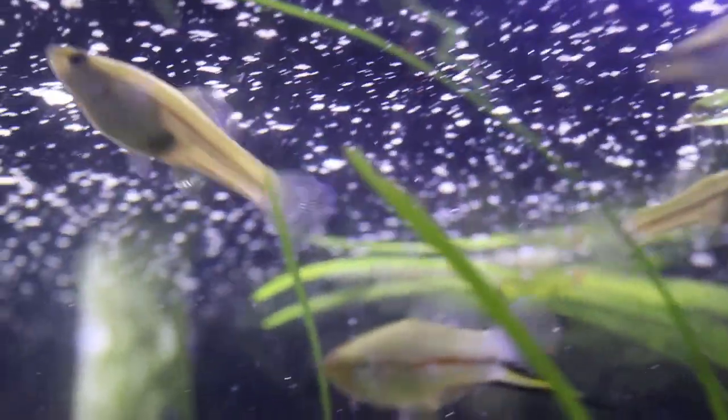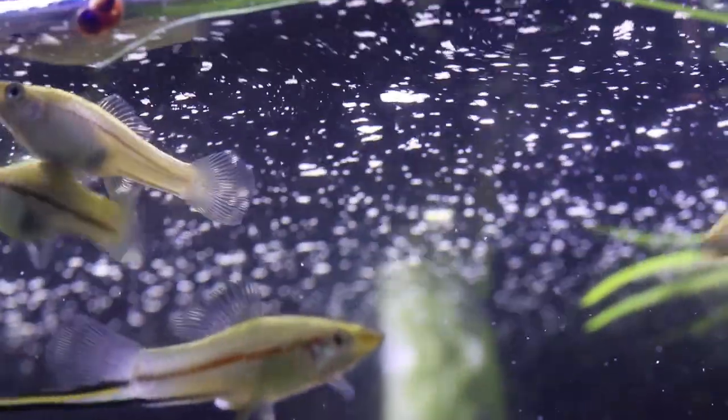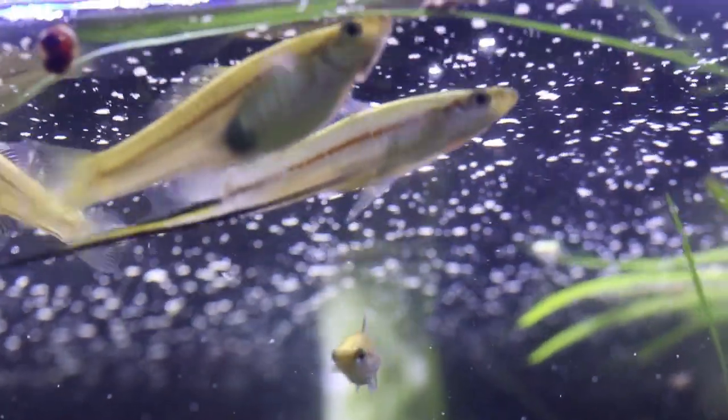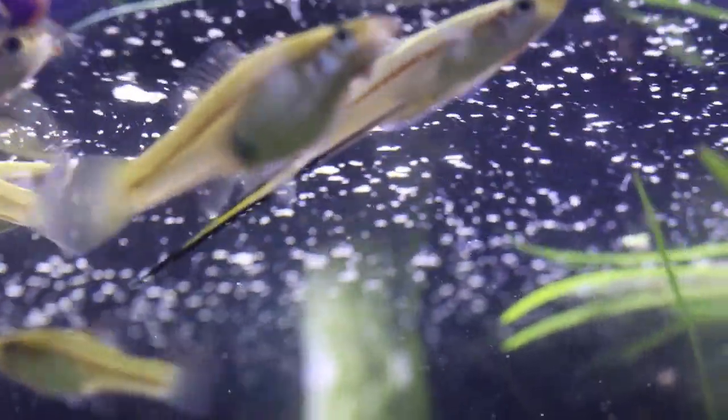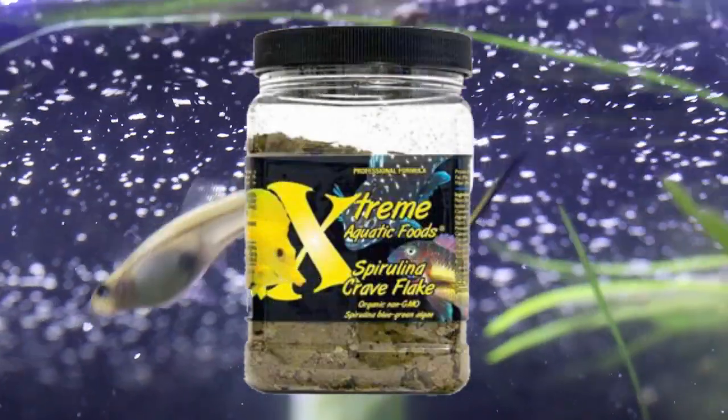The good news is swordtails will take a wide variety of food. One important factor is you do need to get vegetable matter into their diet. I generally like to use a spirulina flake — one of my favorites is the Extreme Spirulina Flake, which you can buy at the Aquarium Co-op.